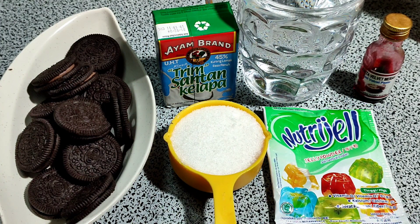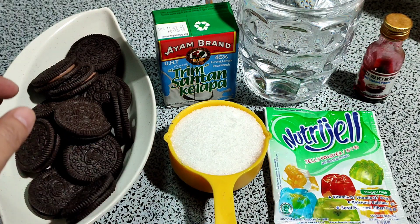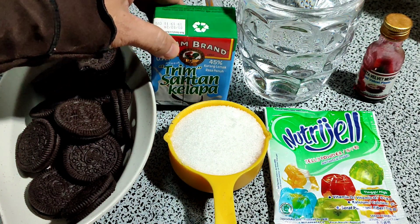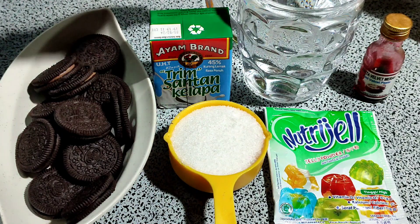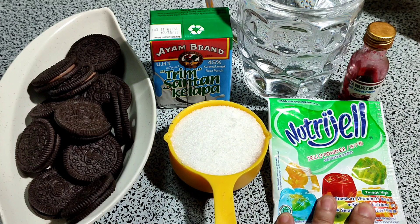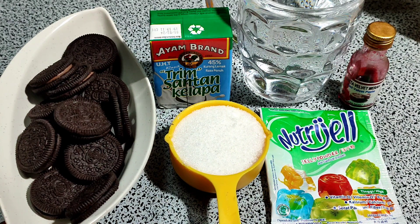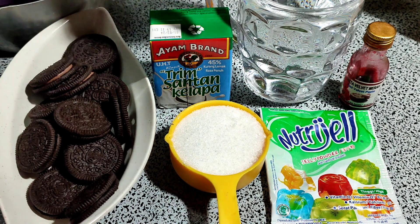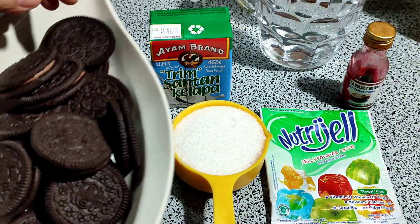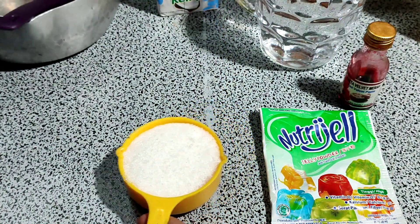Assalamualaikum, bersama saya lagi kak gacun dan hari ini saya mau buat jelly oreo santan ya. Oke, ini bahan-bahannya: saya ada santan satu kotak, air, kemudian saya ada pewarna dengan jelly, kemudian gula dan oreo. Oke, sekarang saya ketepikan dulu yang lain — harap maaf dengan suara saya sebab hujan.